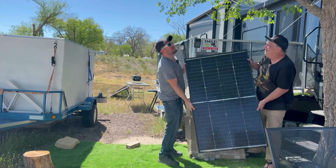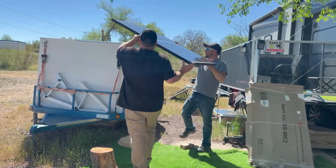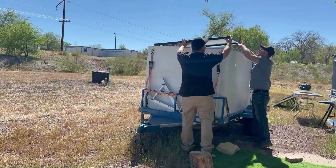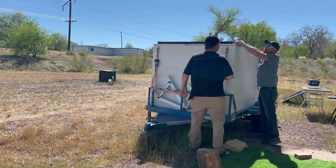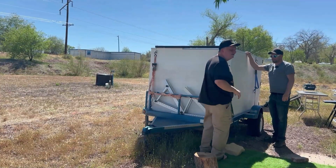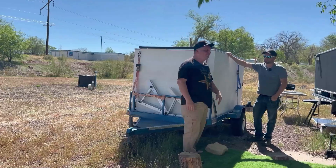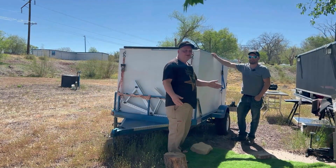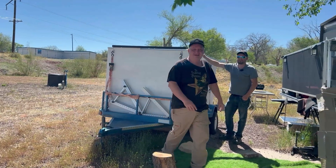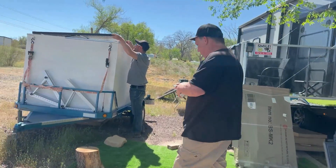That is one thing I like about the 200-watt panels — they're easier to handle. That is a lot lighter weight than I expected it to be. My angle mounts haven't come in yet; that's what I was planning to do and that's why I needed Mike's help, but they didn't come in. So we're just going to test this since we have the sun almost directly overhead. We'll hook this up to my solar panel tester and see what kind of output we're getting.